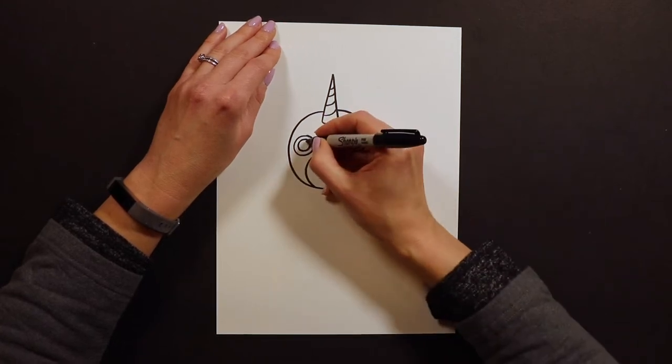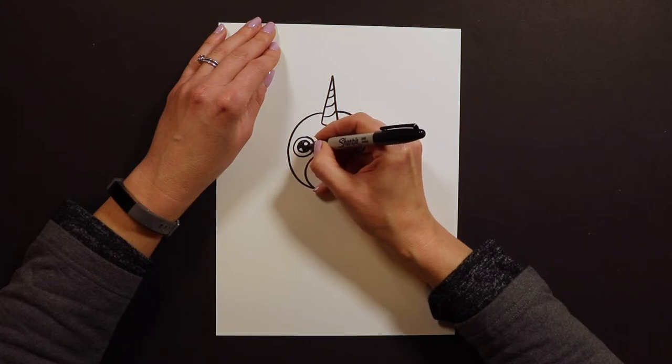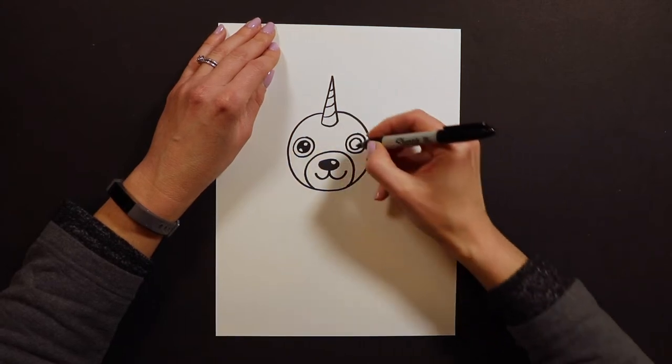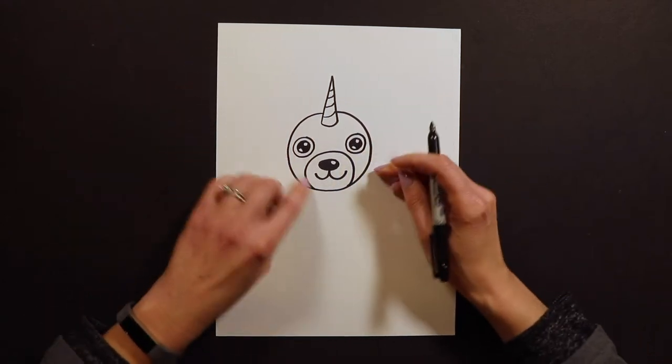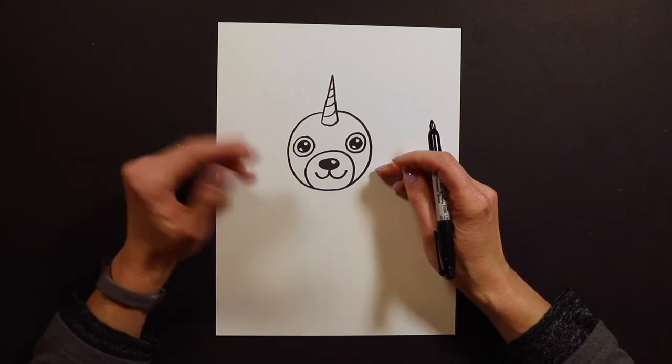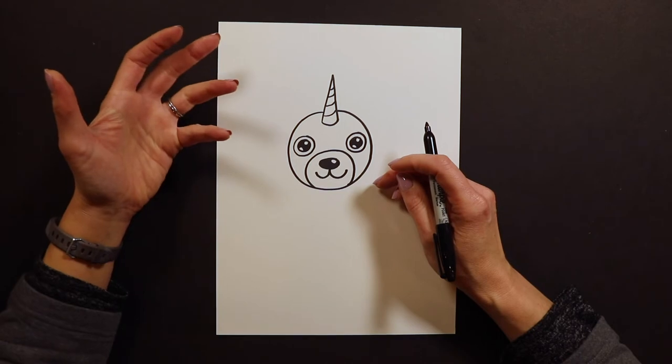In those donuts, I put a couple of sparkles and color in the middle. Now if you guys are working on canvas, when you are done with the pencil part, go ahead and Sharpie all your lines. That way when you start painting it's a lot easier — you'll be able to see your sketch better and fill in those lines with paint.